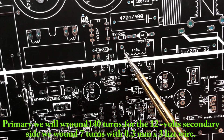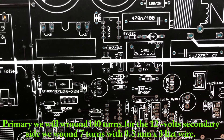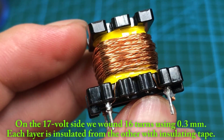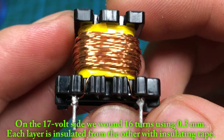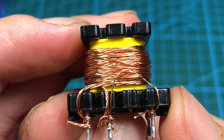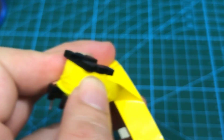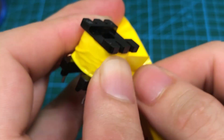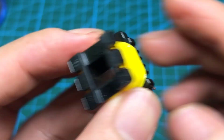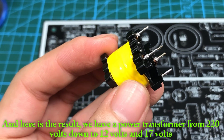For the primary, we will wind 140 turns. For the 12V secondary side, we wound 7 turns with 0.3mm x3 litzed wire. On the 17V side, we wound 16 turns using 0.3mm wire. Each layer is insulated from the other with insulating tape. Here is the result — we have a power transformer stepping down from 220V to 12V and 17V.